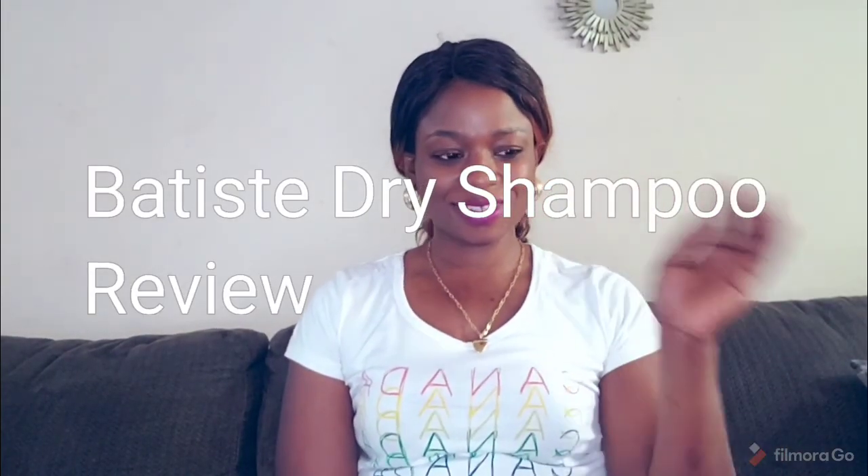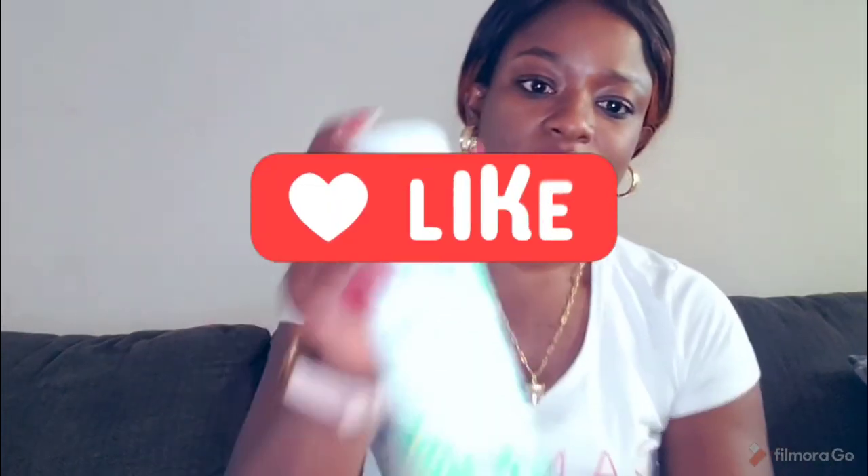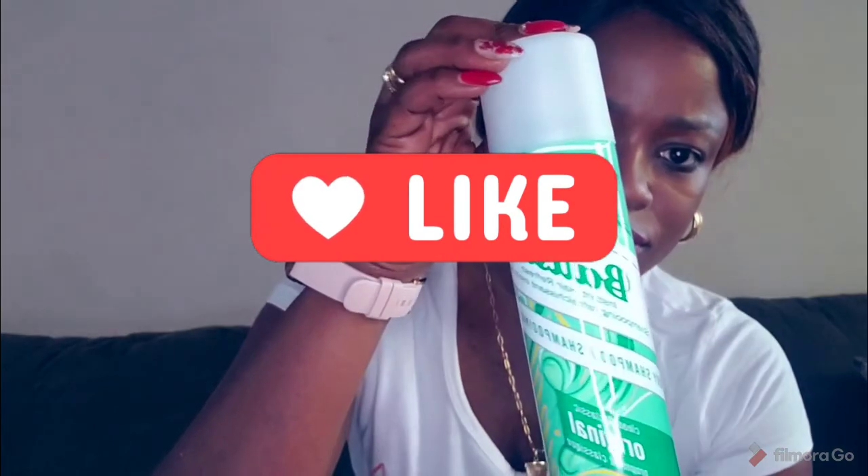Hi there, my name is Pamela Onoliefo, CEO of Means for Less. I will be reviewing the Batiste dry shampoo.